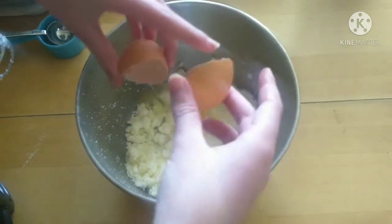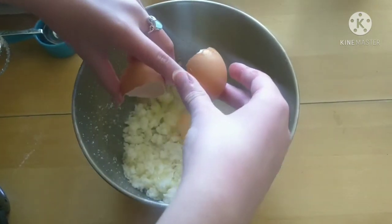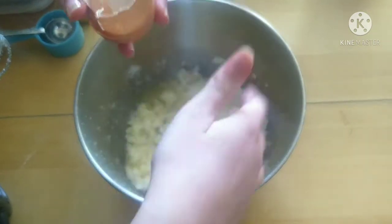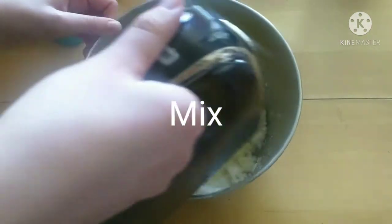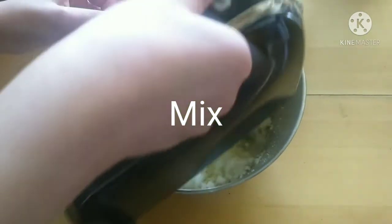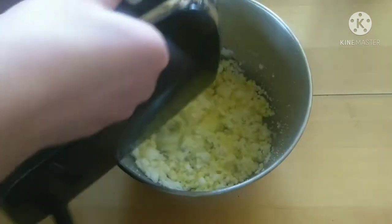Crack your egg on the edge of the bowl and then add it in. Mix it well on medium or low speed.